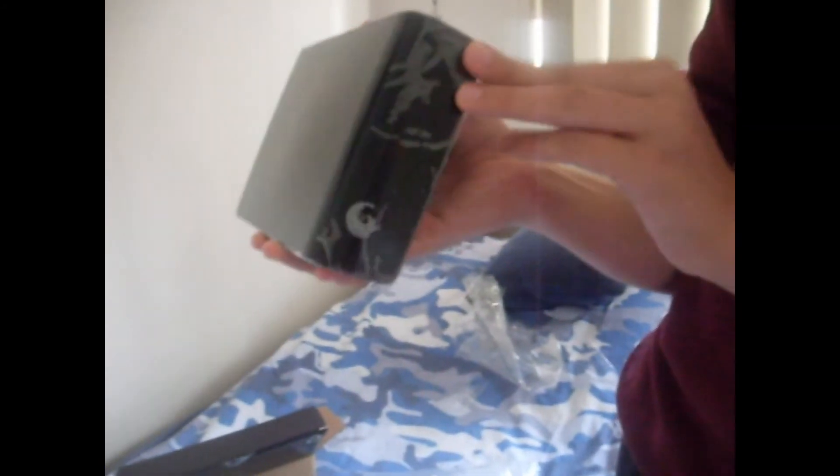Back to this. Now the drive comes nicely sealed again with the Seagate logo. It's heavy, but not as heavy as I thought it would be. And it comes nicely wrapped with the logo.